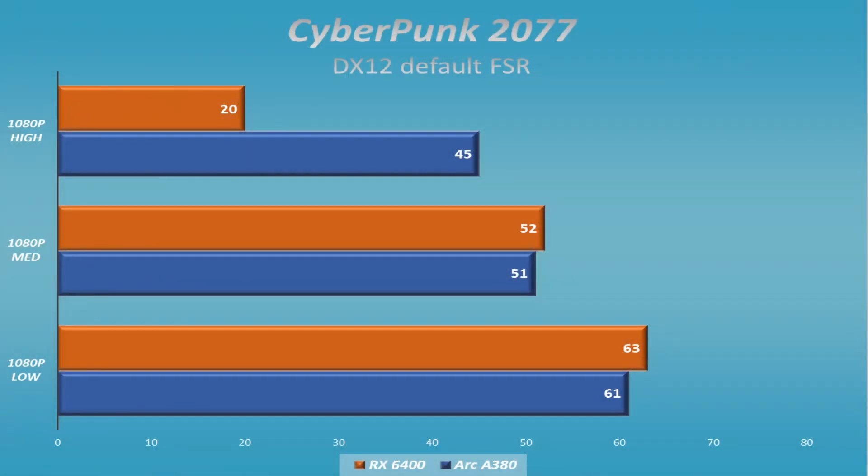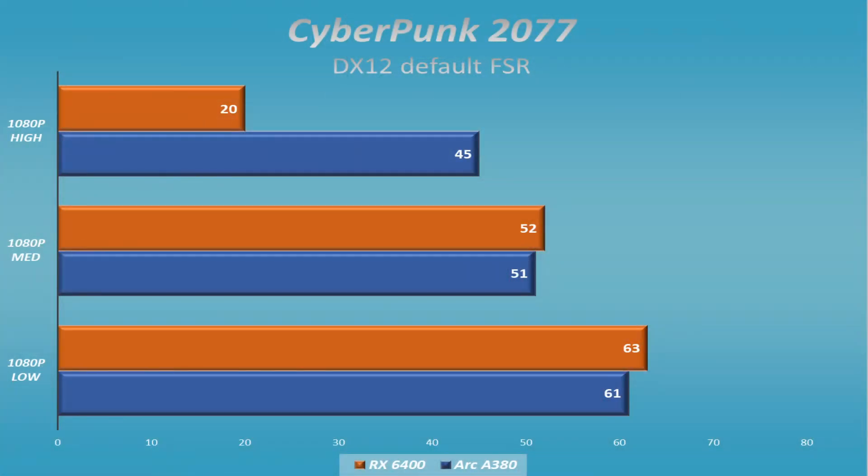One of those cases is Cyberpunk 2077. The RX 6400, for some reason, just does not like high settings at all. It looked like it provisioned enough memory and I didn't see anything obviously holding it back, yet it only managed about 20 frames per second, whereas the ARC A380 got about 45. When you went to medium or low, that difference went away and both cards are very comparable with each other in Cyberpunk.